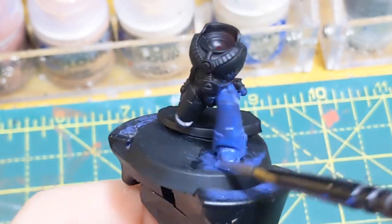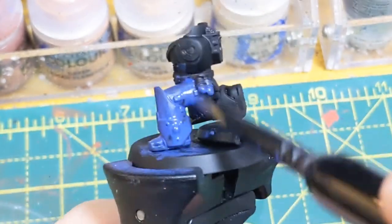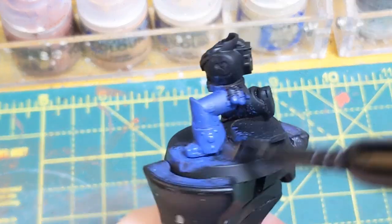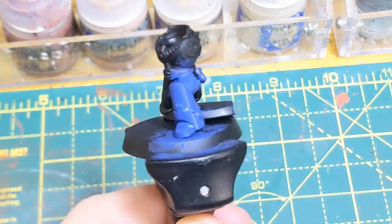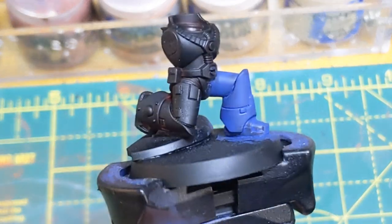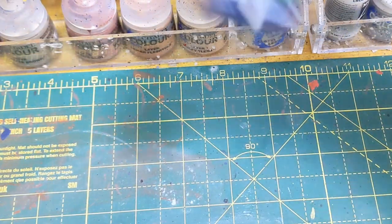Second layer on, get it all over there, let it dry. Get the third layer on, and this will give you a really thin but solid base coat. And there we go, that's all three layers on. It preserves all the detail but gets a nice solid base coat on.